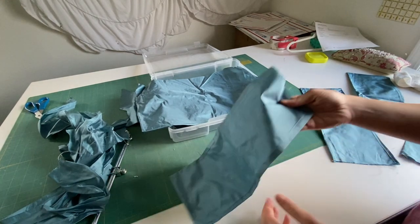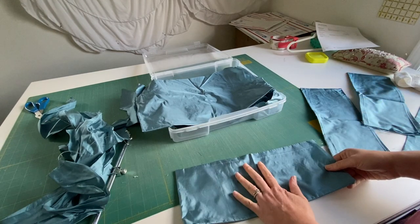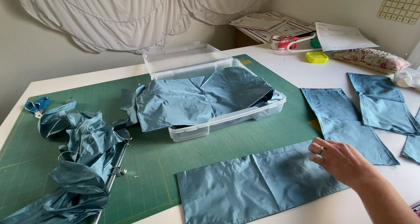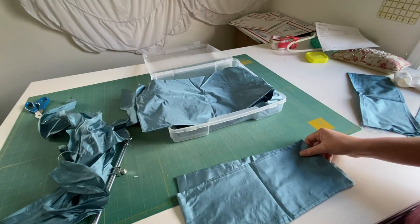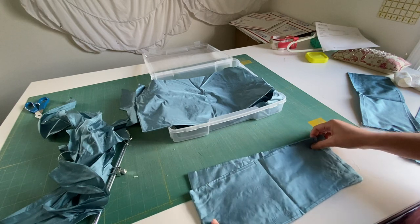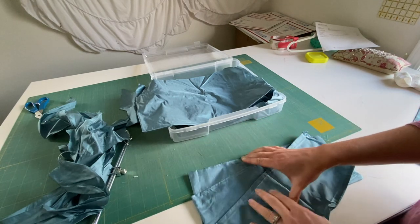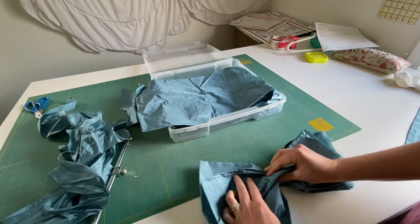So it looks like I have all these pieces. Not quite sure what's going on here, but I could probably use this for the big bow that I plan on doing because I want to do a three-tier bow-looking type thing, kind of like this, maybe a little bit more spread out, and then scrunch it down the center.